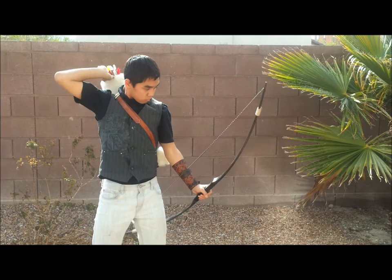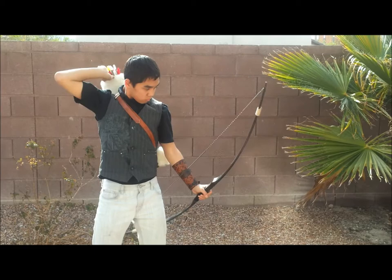Each arm guard is individually handcrafted in the USA. Custom sizes and options are available. Get your leather arm guard now and show off the traditional archer in you.